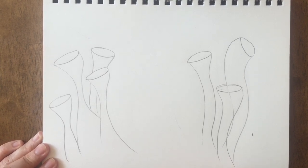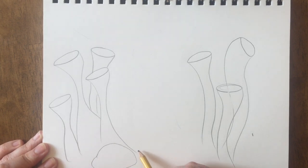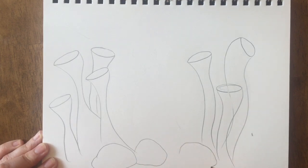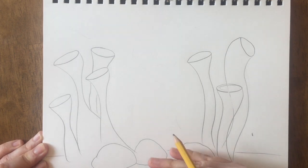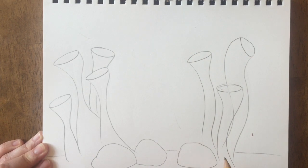Now that I have those pieces of coral done I'm going to add some different types of coral down here on the ocean floor. So maybe I'll do some brain coral here, I could even do some rocks. Just draw a few different organic lumpy shapes and I'm going to put a line at the back so that we know where the sand is versus the water.